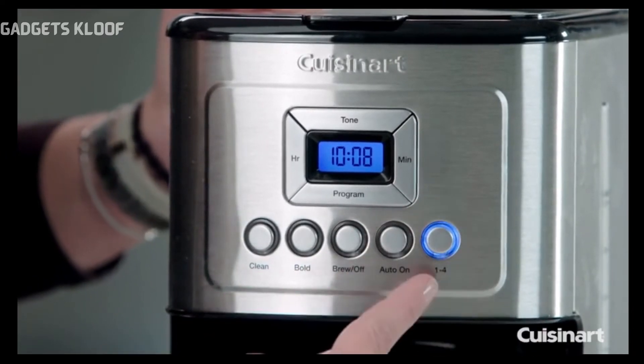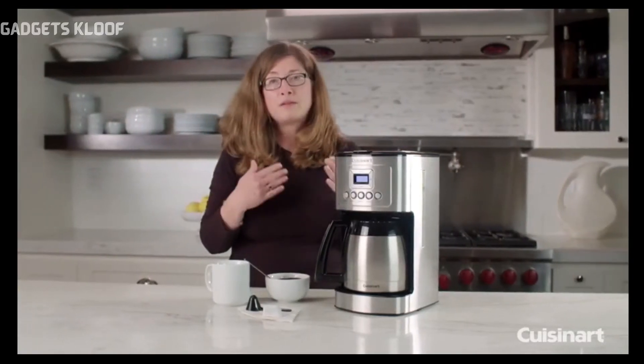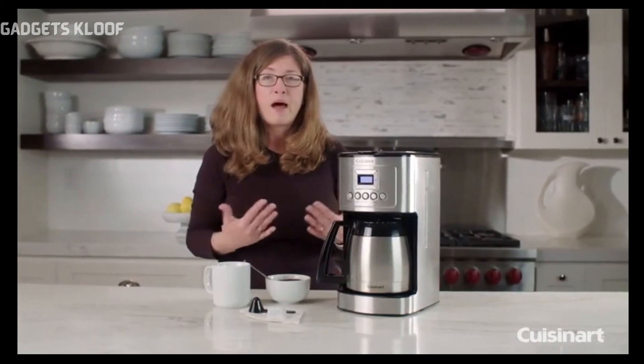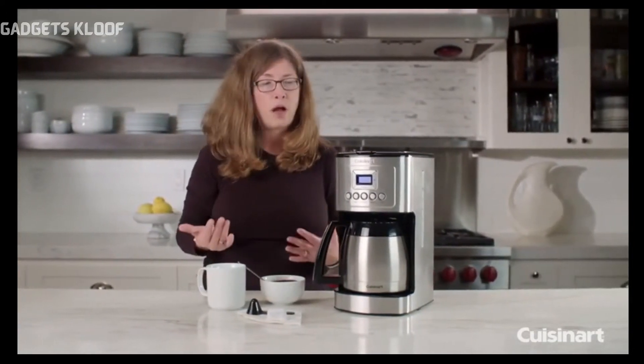On the far right you have your 1-to-4 Cup button, which is meant to be used when you're making less than a full pot, because the brewing cycle is specifically different for one to four cups.